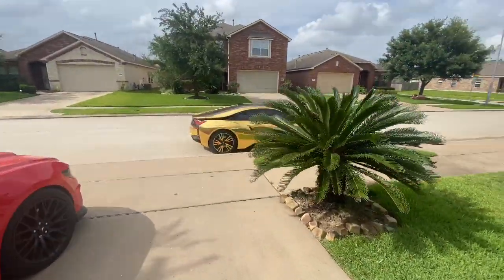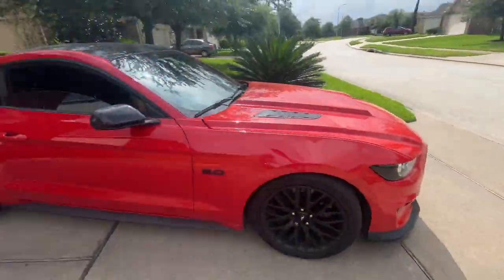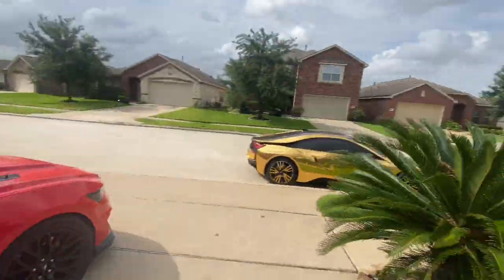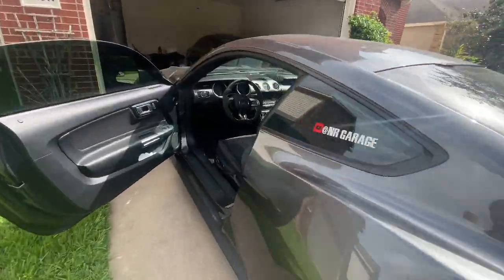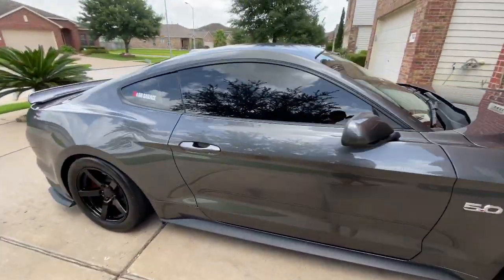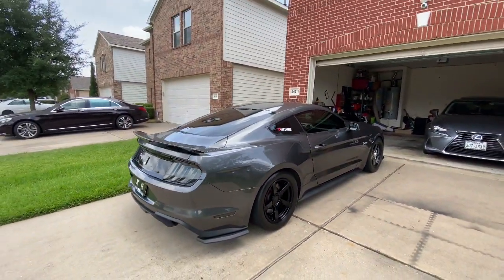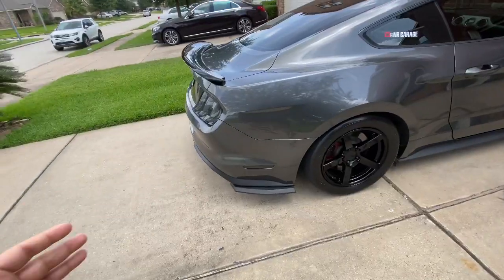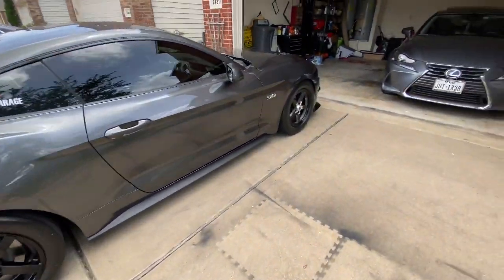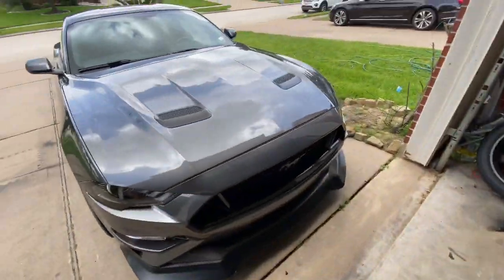My boy pulled up and he wants to get a car wash with us, so we just finished installing the wheel and we're gonna go for a nice little car wash. It's actually the next day — yesterday we got our cars washed, my car looks super freaking clean right now. I didn't really get to film after the car wash because we pulled up right as it was almost closing — literally the last cars in, so it was way too hectic to record.